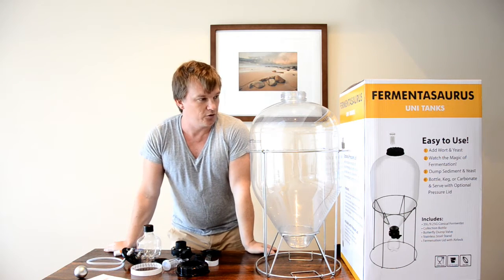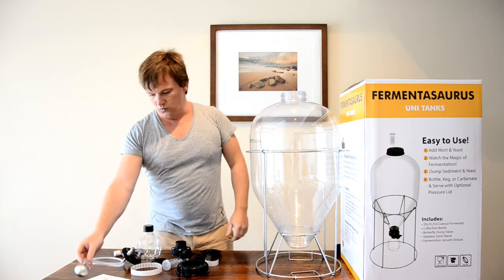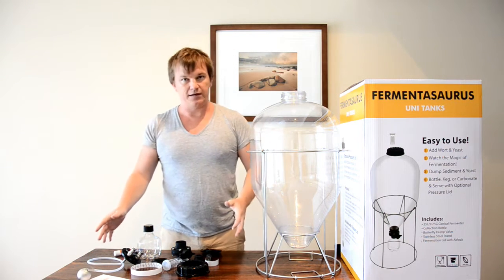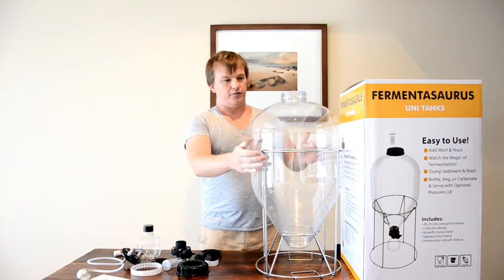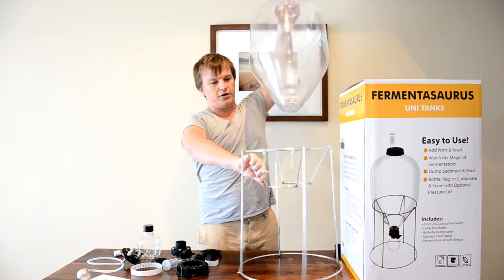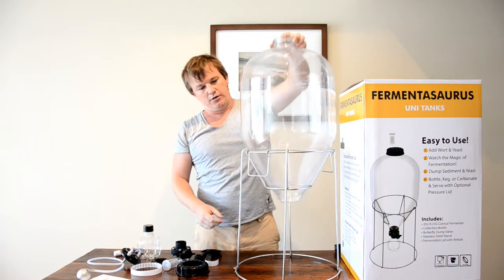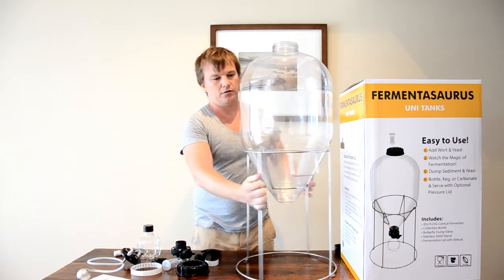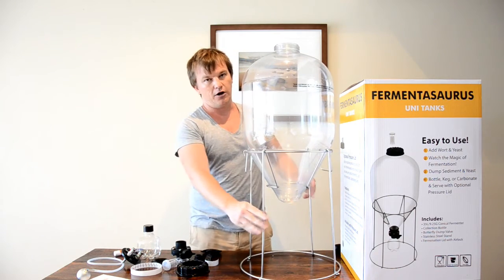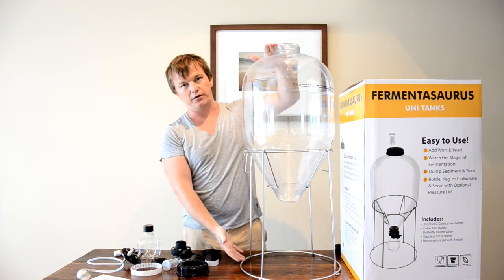I'm just going to go through it quickly. This has all come out of the box and it's all been sanitized. The first thing to do is that the stand actually goes around this way. You've got carry handles to make it a bit easier to move around. This is going to be the height of your unit once it's set up — about 900mm top to bottom.